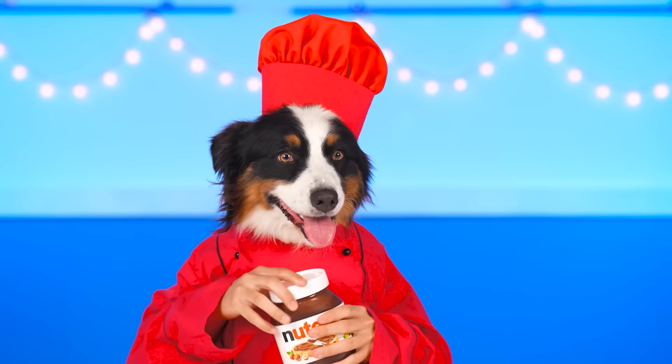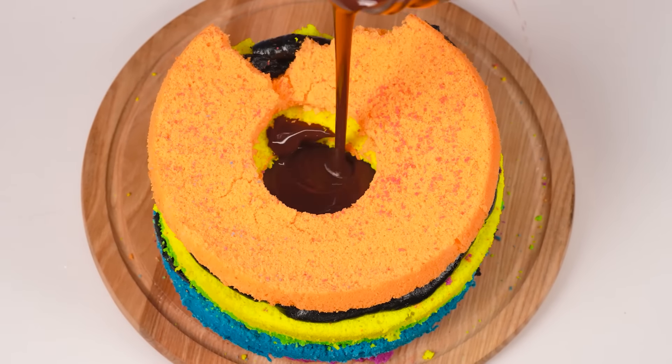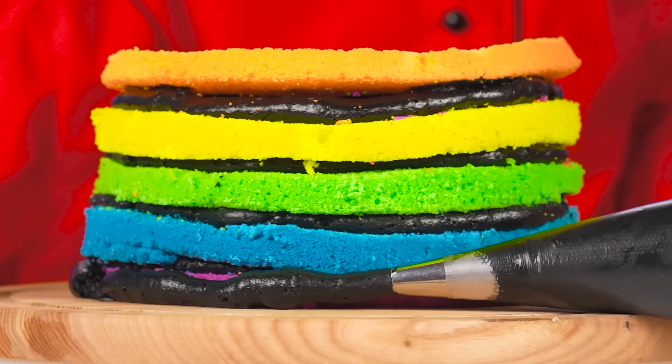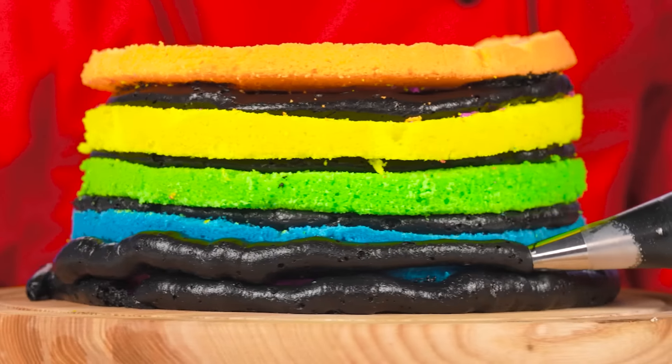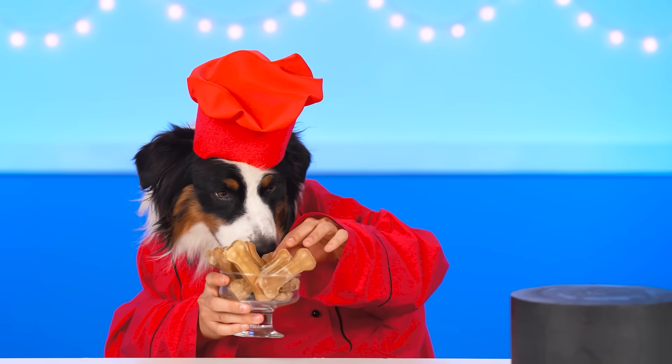Oh, thanks? Hey! Nutella! I'm sorry, Grandma! But everyone knows that it's better not to cook cakes without it! Wow! The more cream, the better! Now, using a spatula!